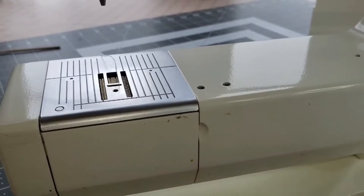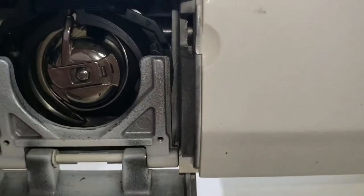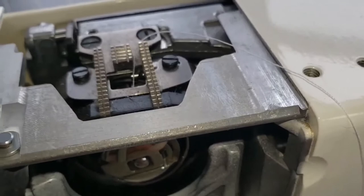The sewing machine would be uncomfortable to use if the throat plate were loose and flimsy. So I use this little thumb guide here to pop that little door open — that reveals the bobbin — and it also reveals a little lip that I push up on with my thumb, and now the throat plate comes off. It wasn't as bad as I thought it was going to be.